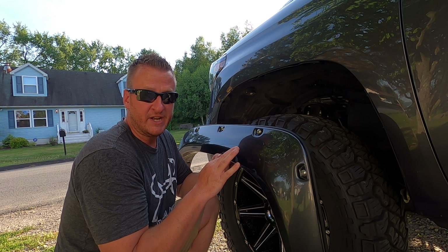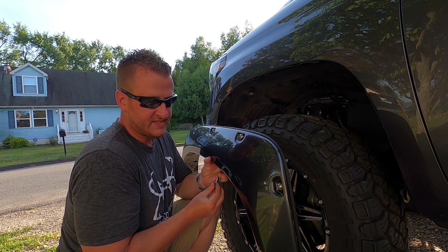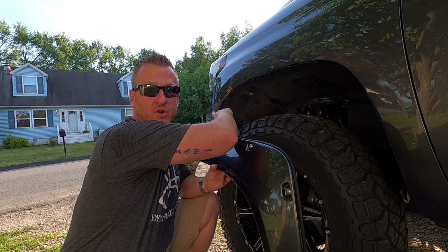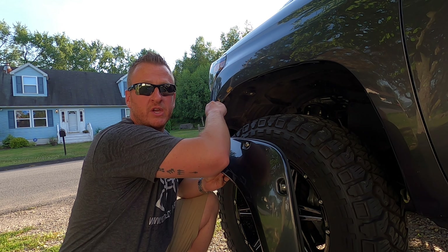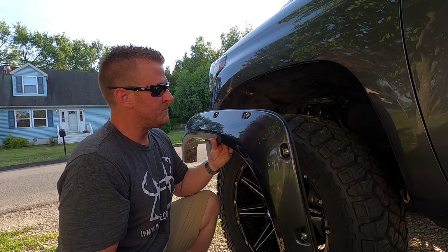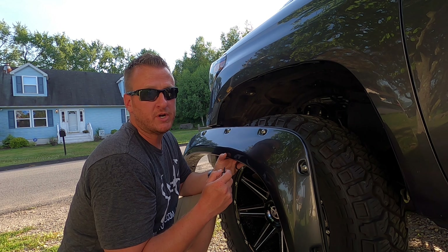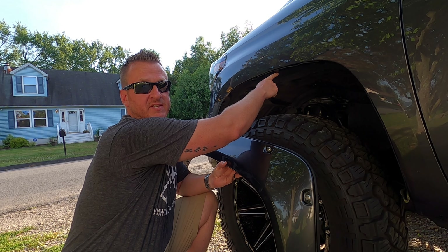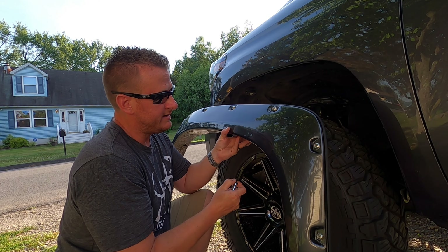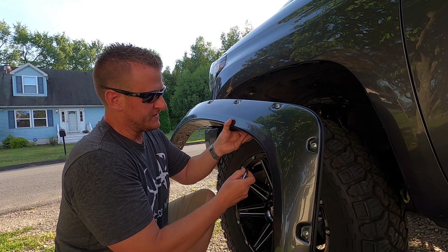If yours did not come with that rubber trim and the T45 bolts already in there, it's very simple to do — just take your time. They only go on one way. So once you have the flare ready to go onto the truck, you're going to take another one of the 10 millimeter bolts that they supply. The two that you take out of the front of the wheel well — you can discard them. They do supply new ones. So what you're going to want to do is line the flare up to the truck.